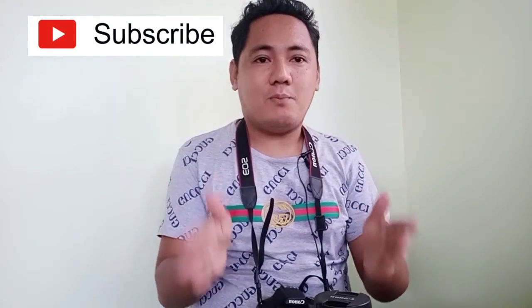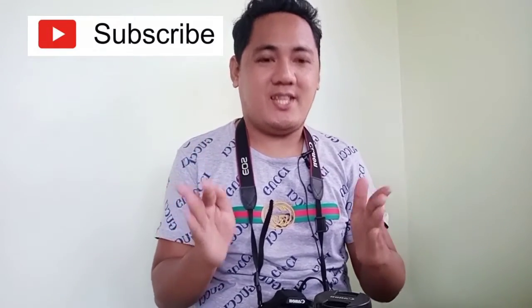Thank you so much everyone for watching my unboxing of my DSLR camera. I hope I can use it next time. If you like this video, please subscribe. Thank you so much for watching and have a great day!